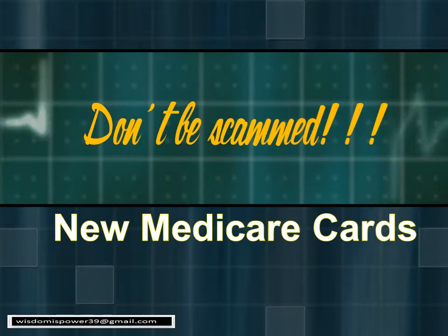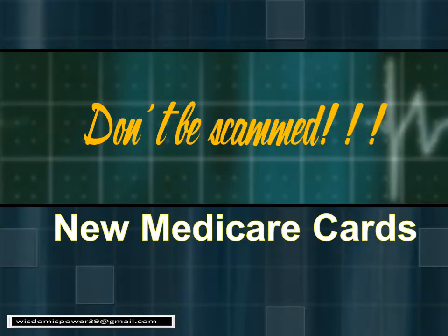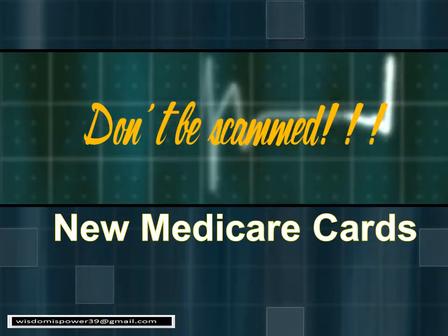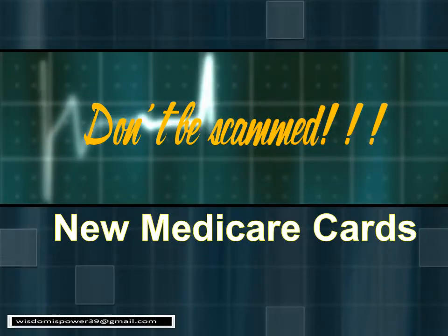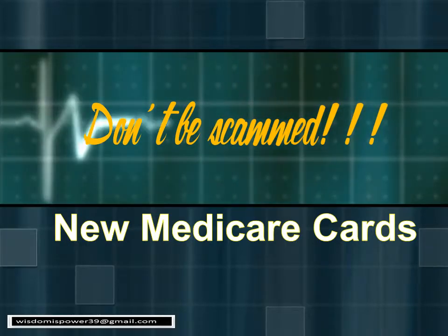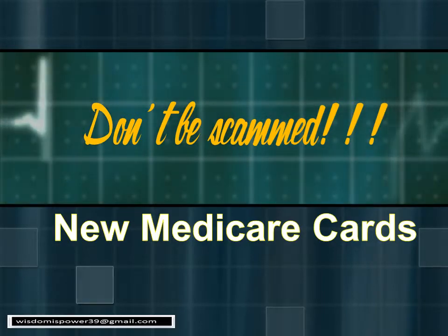There are scams now promoting care or all kinds of services prior to this change. So please don't be scammed. We're going to talk about the new card. It is absolutely free — you don't have to pay anything for it. It's going to be sent out; you don't have to call for it or anything.